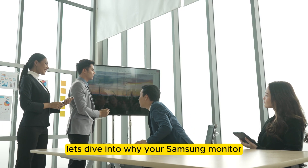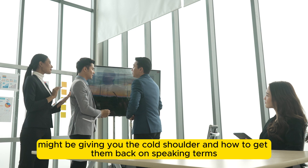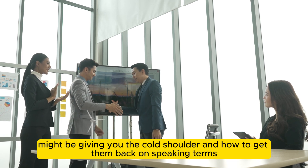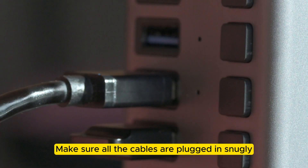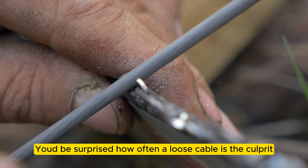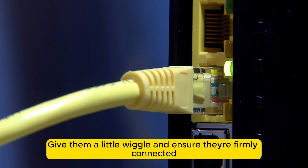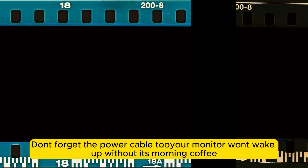Alright, let's dive into why your Samsung monitor might be giving you the cold shoulder, and how to get them back on speaking terms. First things first, let's get the basics out of the way. Make sure all the cables are plugged in snugly — you'd be surprised how often a loose cable is the culprit. Give them a little wiggle and ensure they're firmly connected. Don't forget the power cable; your monitor won't wake up without its morning coffee.